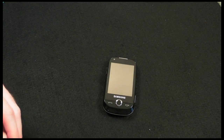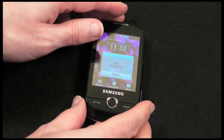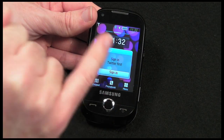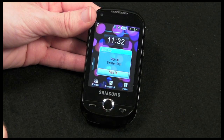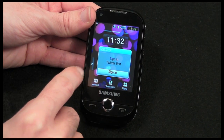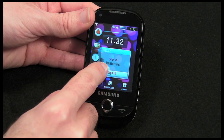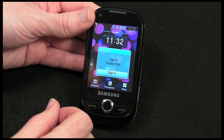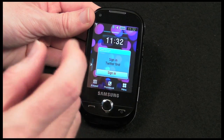Let's move on to the handset itself. What you get here is a 2.8 inch screen with 240 by 320 resolution. This is a touchscreen so you can touch on things and manipulate widgets - I'll show you that in more detail in a short while.